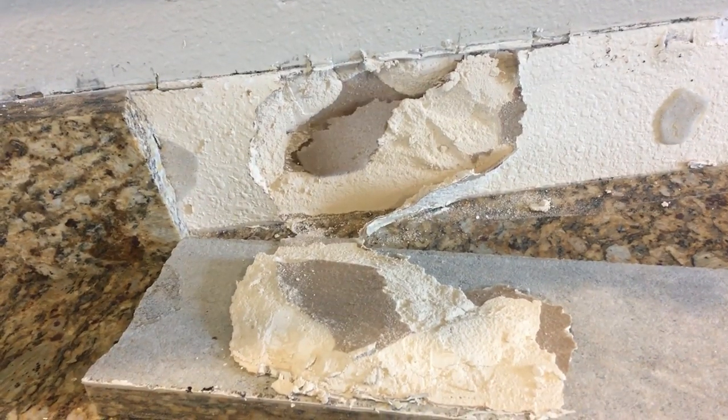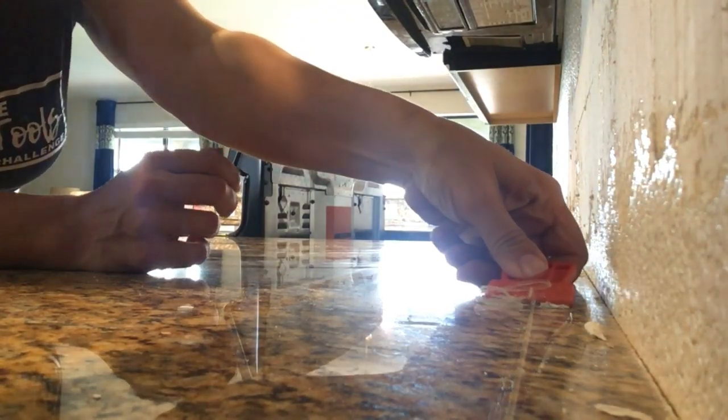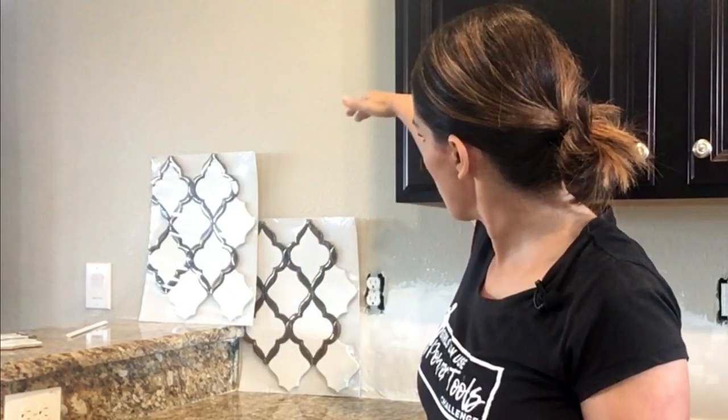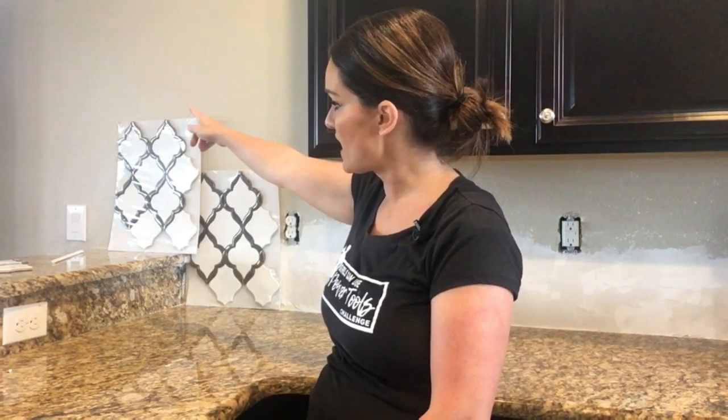Removing this granite backsplash is by far and away going to be the hardest part. Hopefully you don't have to do this part — hopefully you don't have it or yours isn't cemented onto the wall. It's not the end of the world; it's just going to add a little time to the project. I patched the walls, let it dry overnight so it's nice and sturdy, then sanded it down to smooth it out. The tricky part with laying arabesque tile is getting the pattern layout. I've got a tricky corner here that needs to look good because it'll get a lot of visibility.